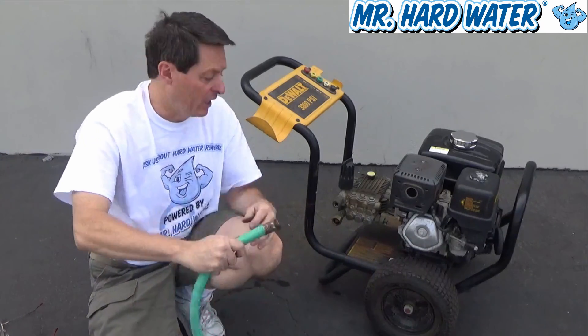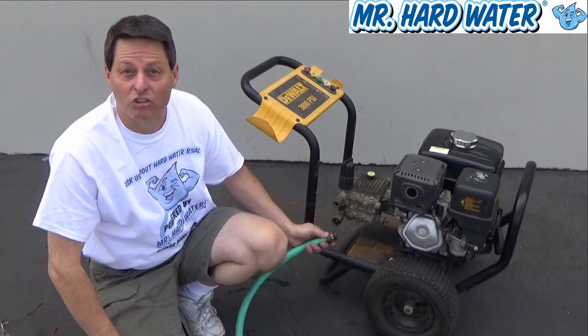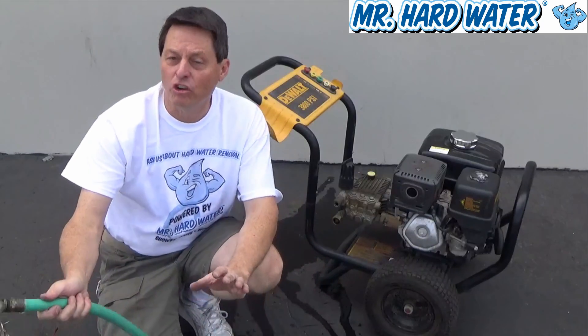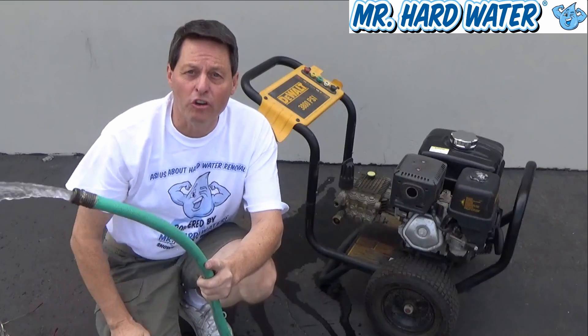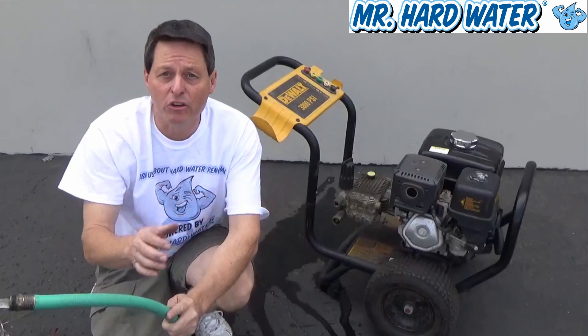Once I flush the air out, I'll come back and tighten this up and that will get us started. Water is coming out now — it's a good steady stream. There's not a lot of air in this hose because I use it all the time. This is what the water should be looking like before you put it into the pressure washer. Now I'm going to turn the water off and put it on.